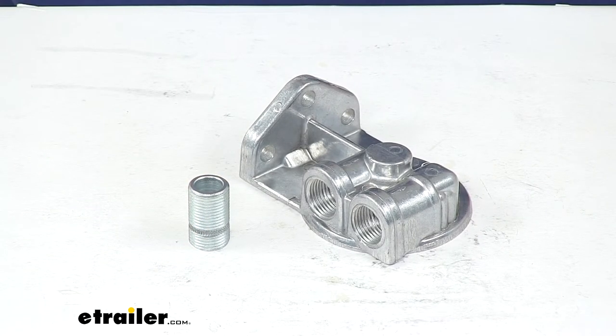And that's going to do it for our look at the Durali remote oil filter mount with half-inch NTP left-side ports.